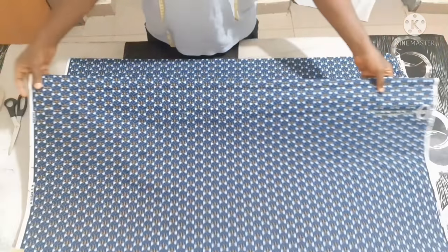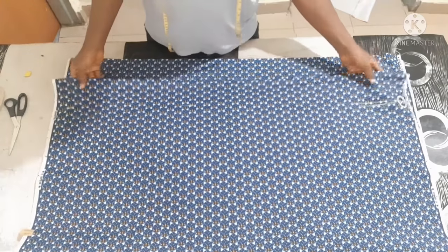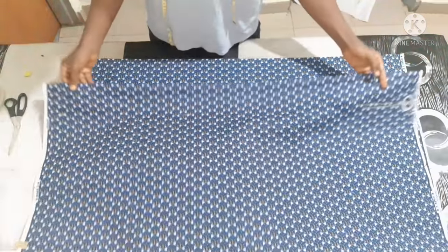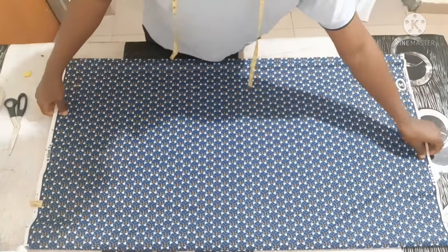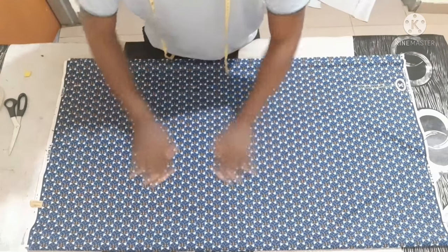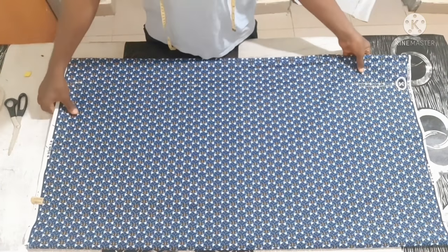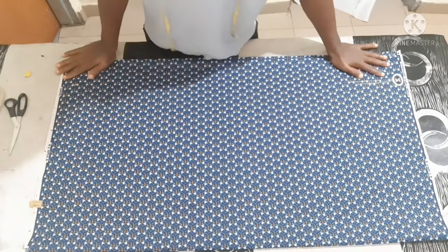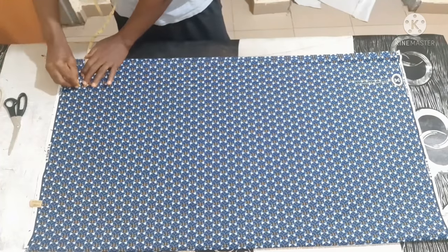I'm making use of three yards of Ankara fabric. So what you need to do is just fold it into four equal parts. Depending on how full you want it, you can use three and a half or four yards, but this is three yards. So just fold into four equal parts like this.